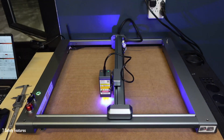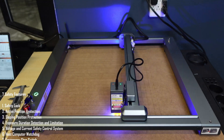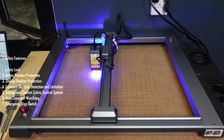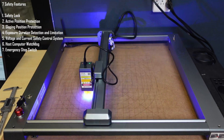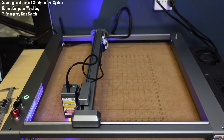This is a perfect opportunity to talk about the seven safety features of this printer: a safety lock with a removable key, active position protection, sloping position protection, exposure duration detection and limitation, voltage and current safety control systems, host computer watchdogging, and an emergency stop switch. They've really considered safety when building this machine.